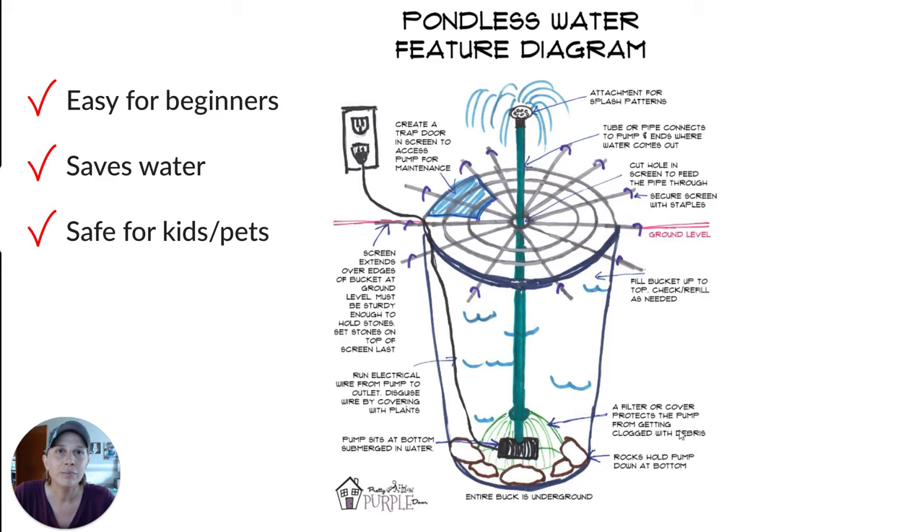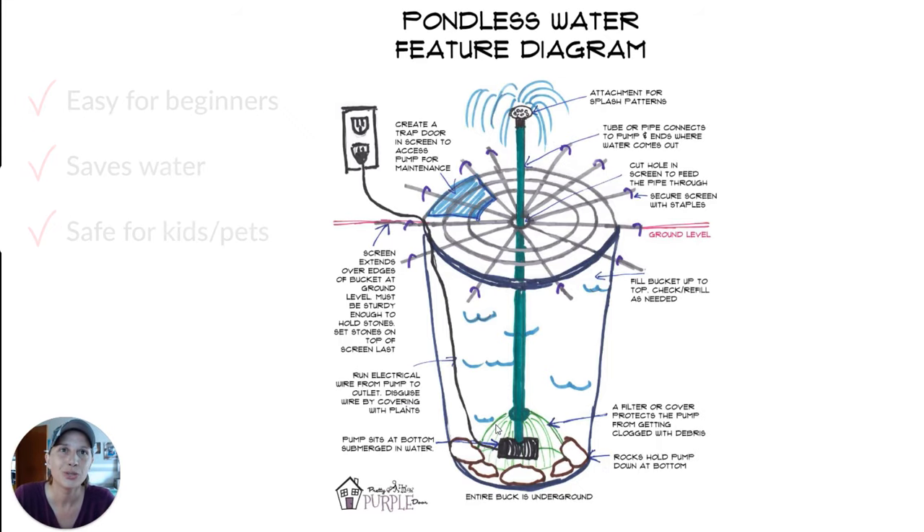I feel like the easiest way to explain this before we actually get outside and start doing this is via this diagram that I drew, so crudely. My apologies for the actual look of the diagram, but it's really not that difficult, and I think this drawing really simplifies everything that we'll be doing.